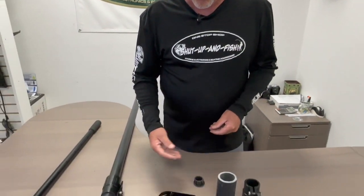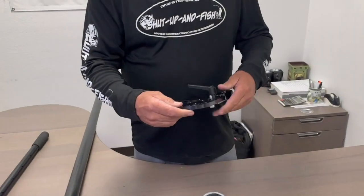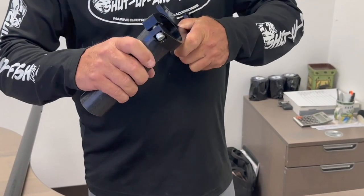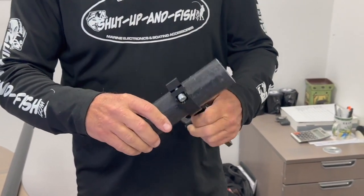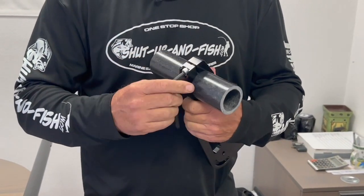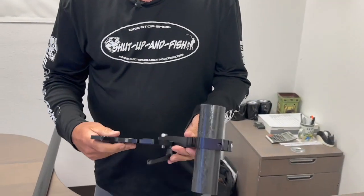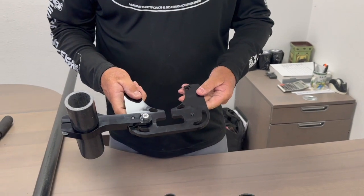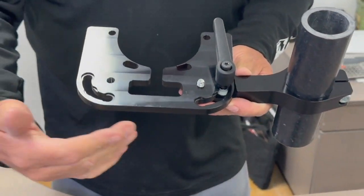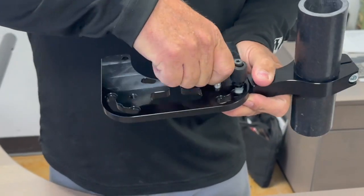As you see here, we already have our mounting system and our sleeve. First and foremost, we're going to slide our sleeve into our mount as such, and we're going to snug down that sleeve with the Allen bolt already provided. Our mounting system can be either port side or starboard side, and we have three positions that you can adjust it to.